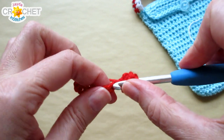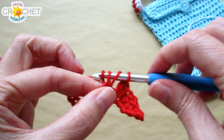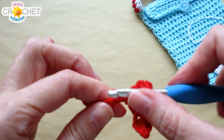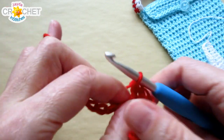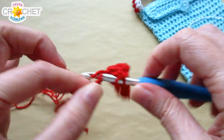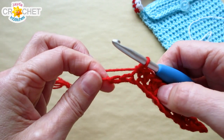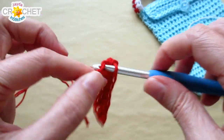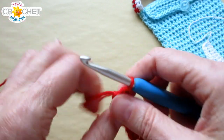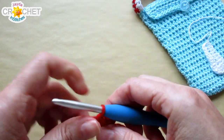Double crochet into each of the next four chains, half double crochet into each of the next two chains, and single crochet into each of the last two chains — so you've got 12 stitches all the way across. It should look like a little curved shape. Then chain one.